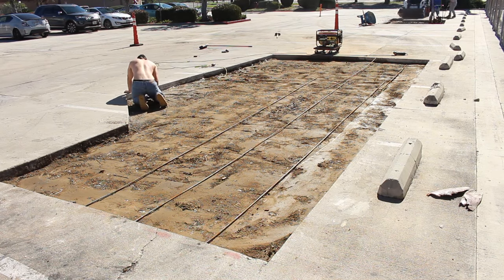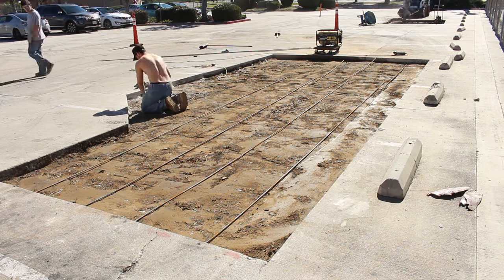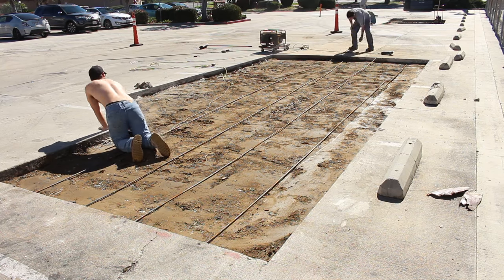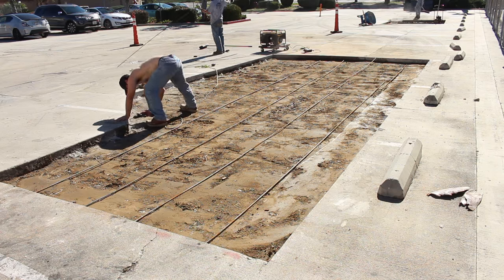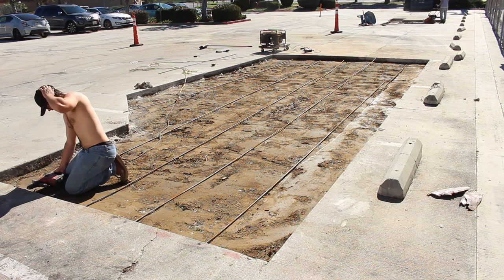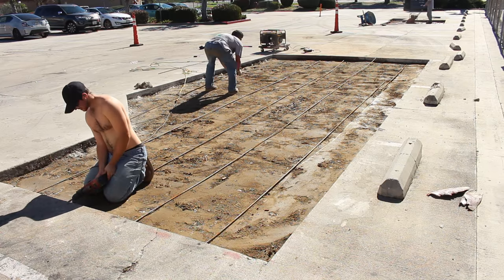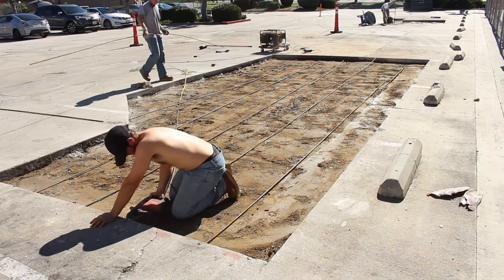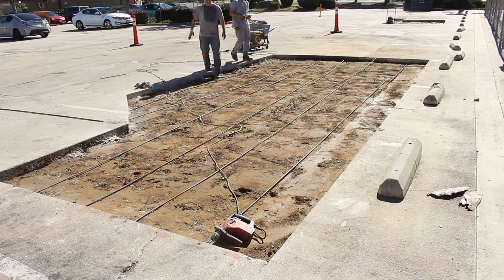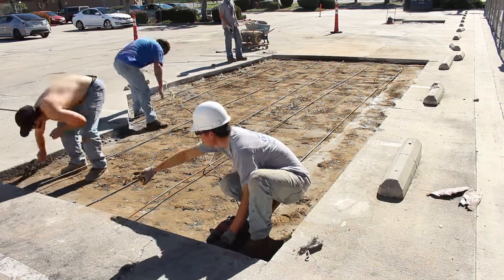This job is kind of a rush job because this parking lot generates a lot of traffic — we could only close it for two days total. That's another reason we bumped up the concrete PSI, and we also threw in one percent polar set because we wanted to get good strength quickly, since they're driving on this the next day.